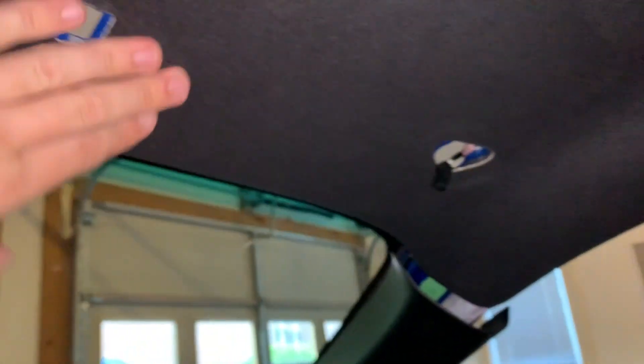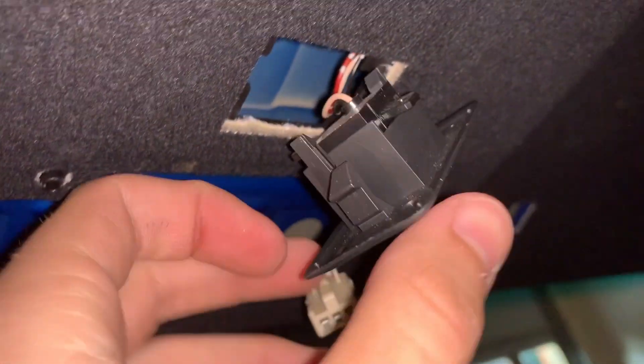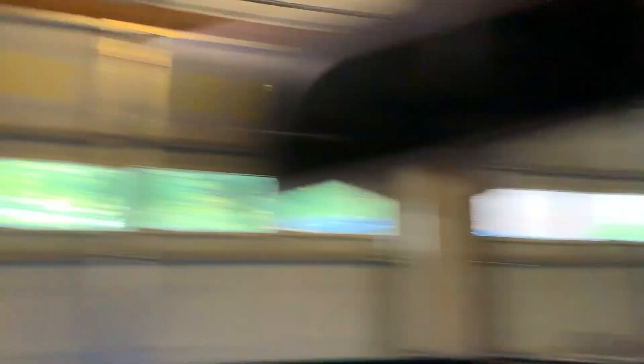I got rid of both visors — real pain with those little clips. I got the light out. There are two clips holding the last piece in — also a real pain. In the rear, there are little clamps I need to get off as well. I already got the pillars off. Once I get those rear clamps, I'll be good to go and can take the whole headliner out. You can see the airbag in there, which I really hope doesn't go off. It's super dusty in there. We'll be running the wire down through that pillar.